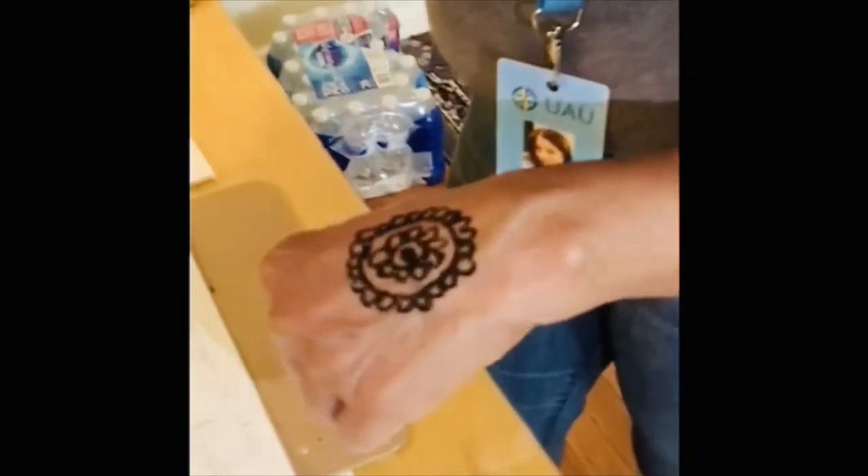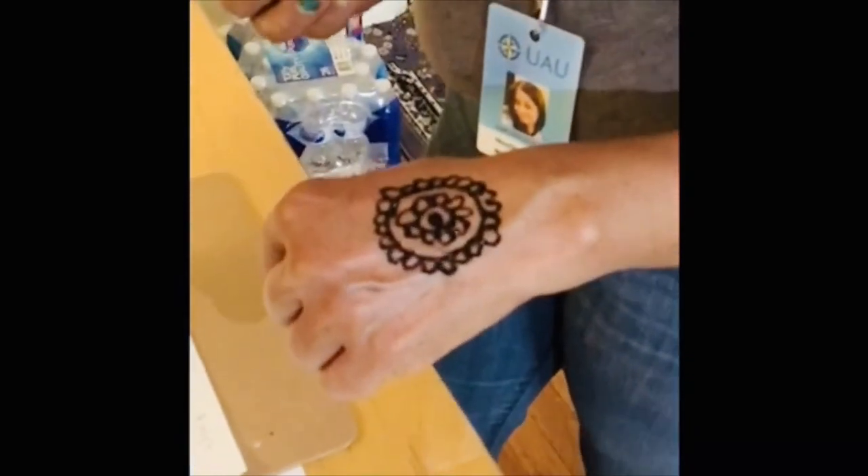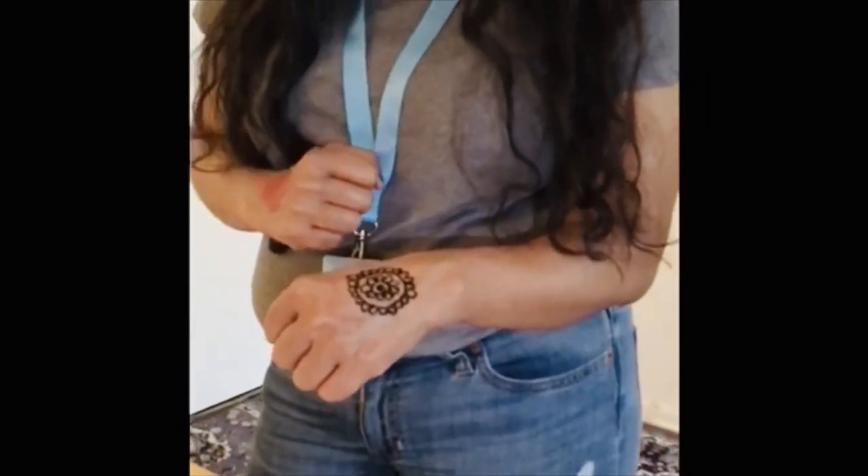See how it looks like this — it's very nice. You have to keep it on for about 10 minutes until dry. Then after that, you peel the Henna off and the color comes up, pops up like this color.